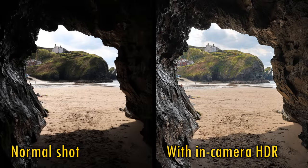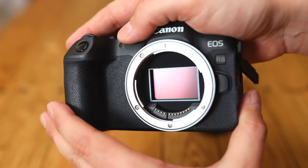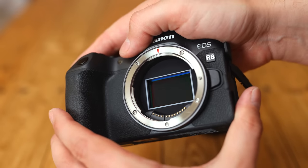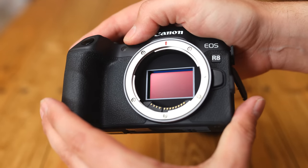I also got good results from its in-camera HDR shooting mode, as you can see here. One of the biggest disadvantages of the R8 is its lack of in-body image stabilisation. Sony and Nikon's lower-budget cameras both feature it, and it's something I really miss when working with a camera that doesn't have it.